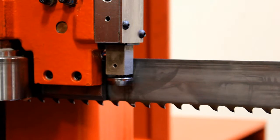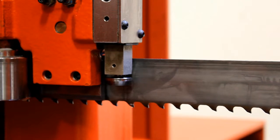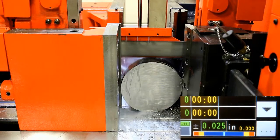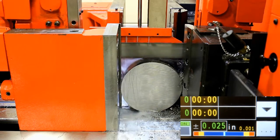During cutting, the machine senses the blade deviation, which changes during cutting due to wear on the blade and cutting forces. The sensor measures the blade deflection, which is then monitored by the CNC control. Should the limit be exceeded, the machine stops the cutting operation.